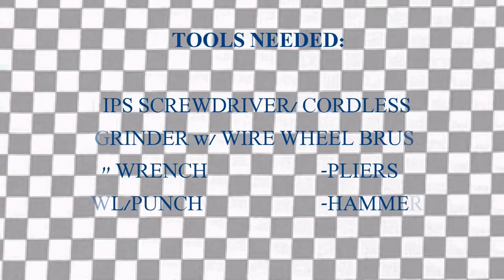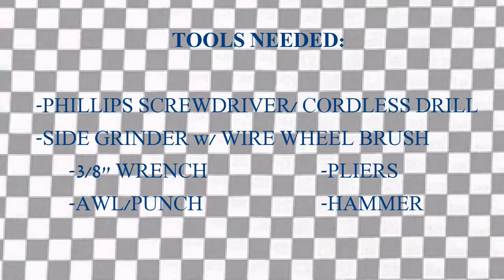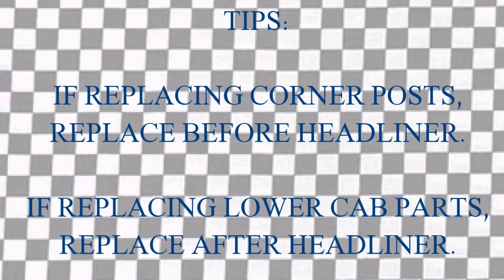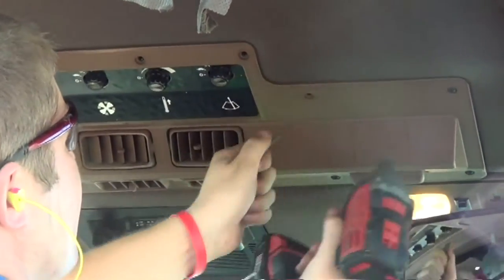Here are the tools that we will be needing to complete this project today. A few tips to remember before you get started: replace the corner post before you replace the headliner, and replace the lower parts after you replace the headliner.